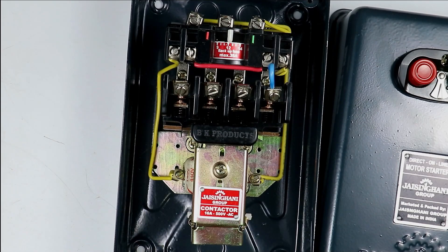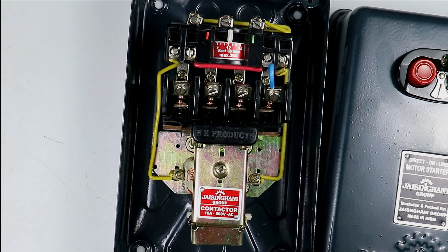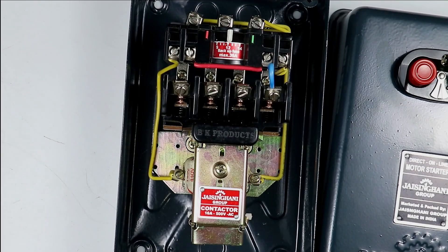If you want to turn on the contactor, you have to press this button — on pressing it, the contactor turns on. To turn off this contactor, you have to press this red button. On pressing this button, the contactor goes off.